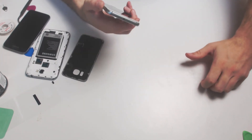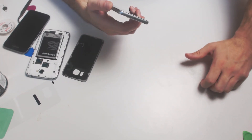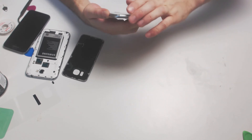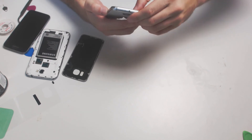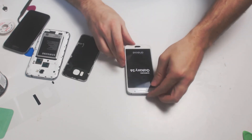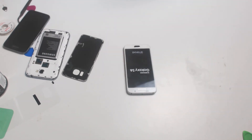We'll turn it on to test. Wait for it to power on.